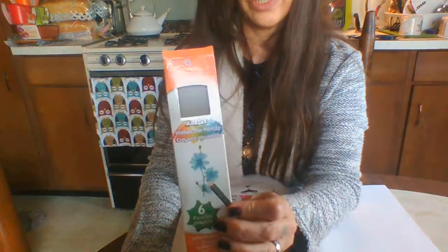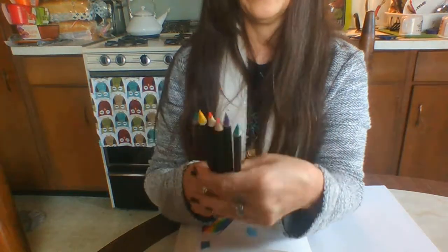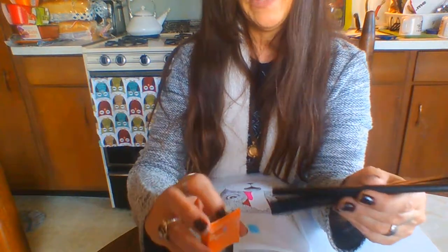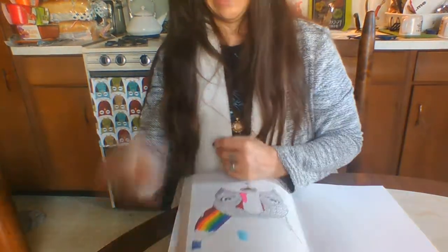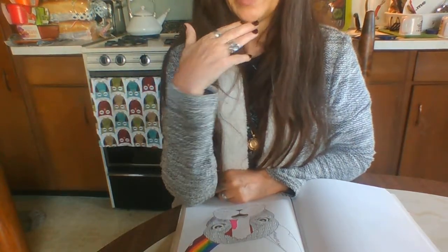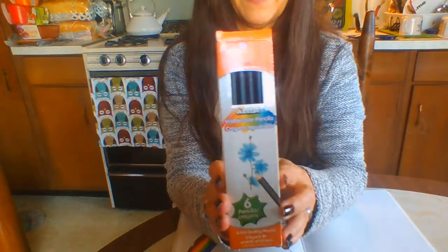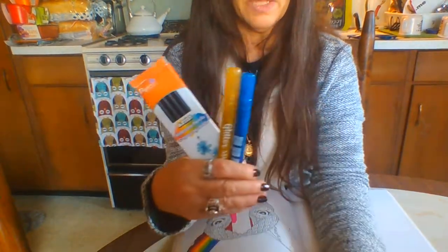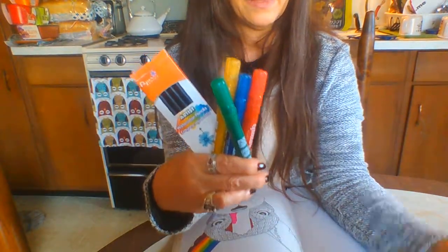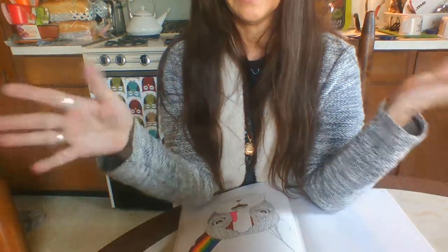If you see these watercolor pencils at the Dollar Tree, you might want to grab them for journaling and adult coloring books — I think they're a really great value for a dollar. You have to try a lot of Dollar Tree things to find the gems, and that's what I've been doing over the years. When I do find something that really works, I appreciate that it's readily available so everyone can try it. So yes — the glitter markers, the watercolor pencils, and the Jot permanent markers — now in the 8-pack — all great products, highly recommended.